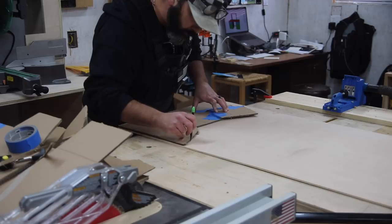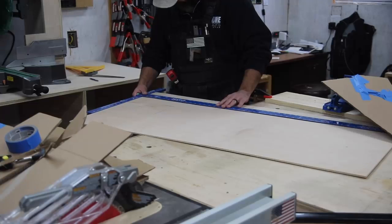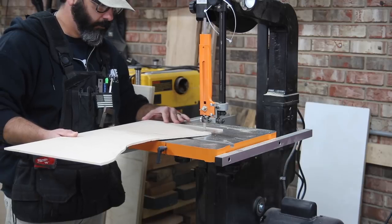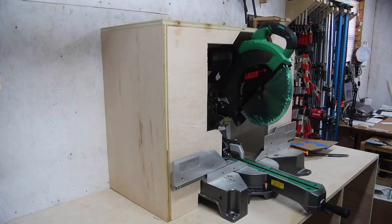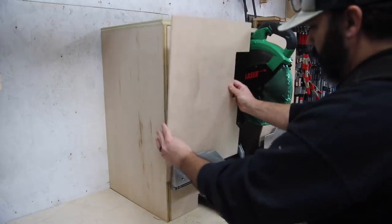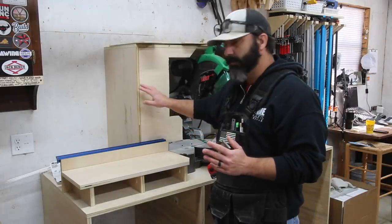Those two panels I just installed are three-quarter inch pieces of plywood cut out to allow me to turn in either direction at 45 degrees. Here I'm cutting out the front panels — the outer panels — out of quarter-inch plywood. These panels will allow me to have the saw in a 90 degree position and make 90 degree cuts. If I want to move my saw at an angle I would remove one side or the other and make my cuts that way. This was a trial and error process — I had to get cardboard and move my saw, cut a little bit, and try it again.